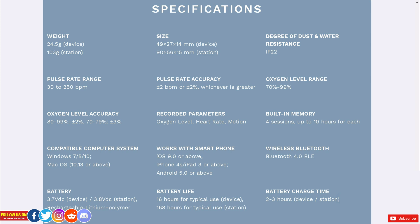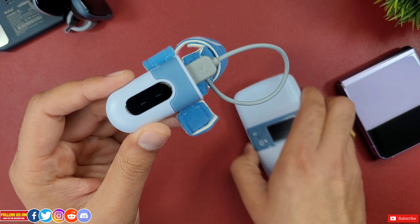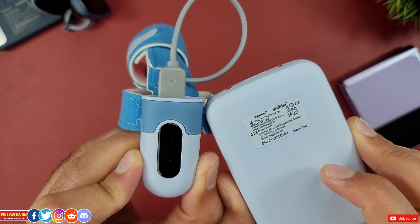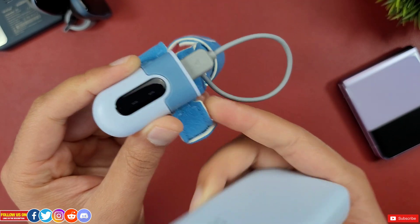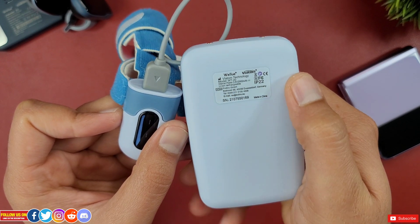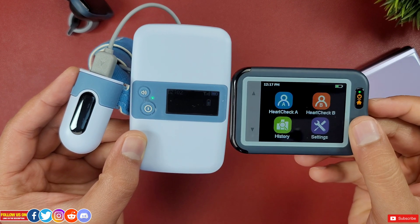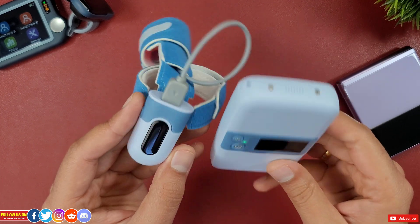In terms of battery life, both the device and the base station have lithium polymer rechargeable batteries — no need to change battery cells, just plug them in. The device itself has a 16-hour battery life, which is accurate from testing. The base station is rated at 168 hours. Honestly, since using this device, I've never had to charge the base station.